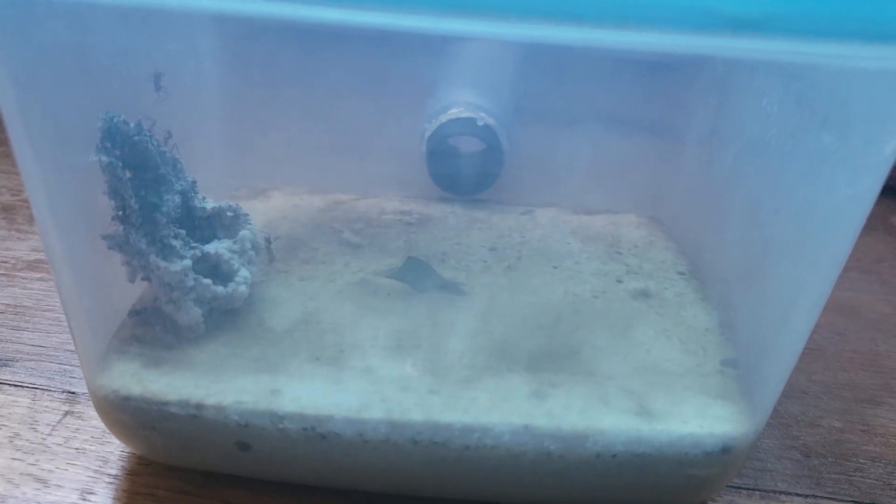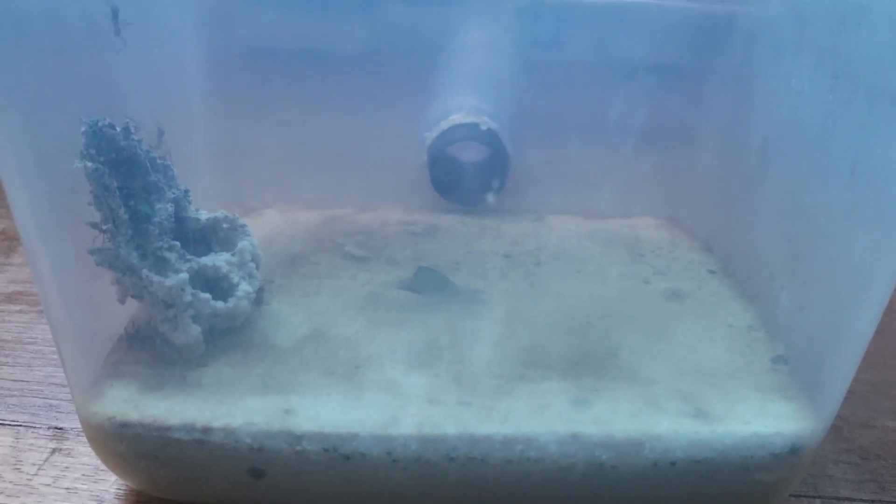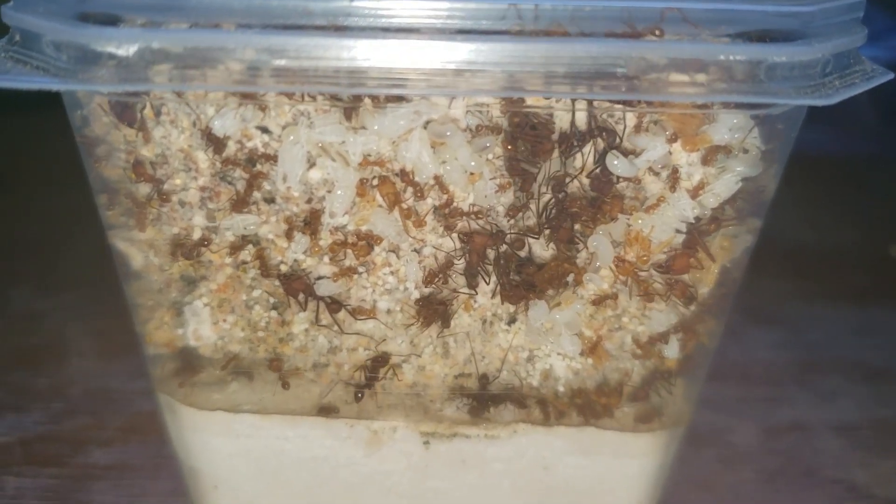Hi guys, in this video I'll show you the progress of our leafcutter ant colony with its new fungus garden and a lot of brood in the main chamber. I hope you enjoy the video.